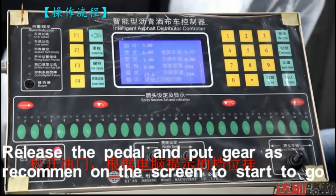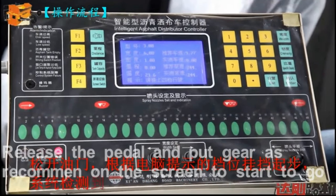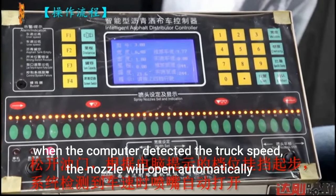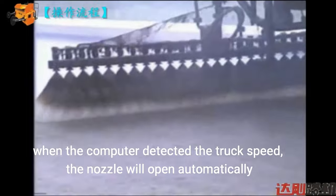Release the panel and put the gear as recommended on the screen to start moving. When the computer detects the truck speed, the nozzle will open automatically.